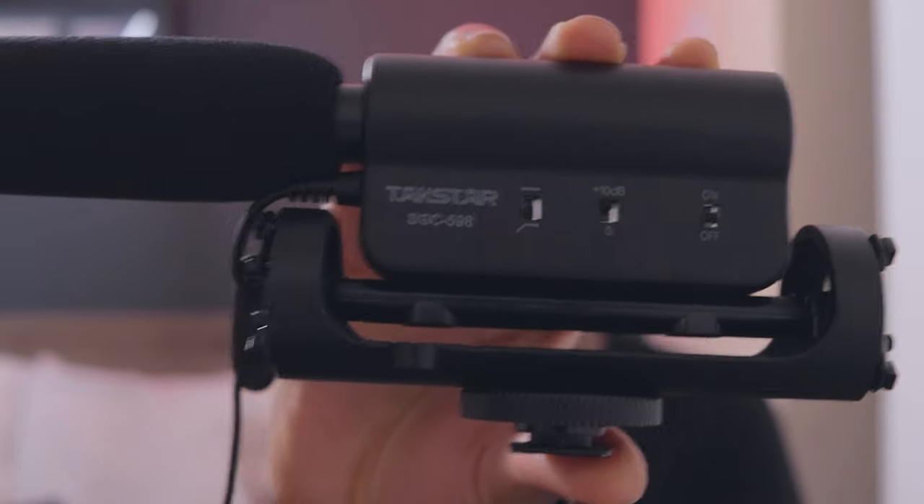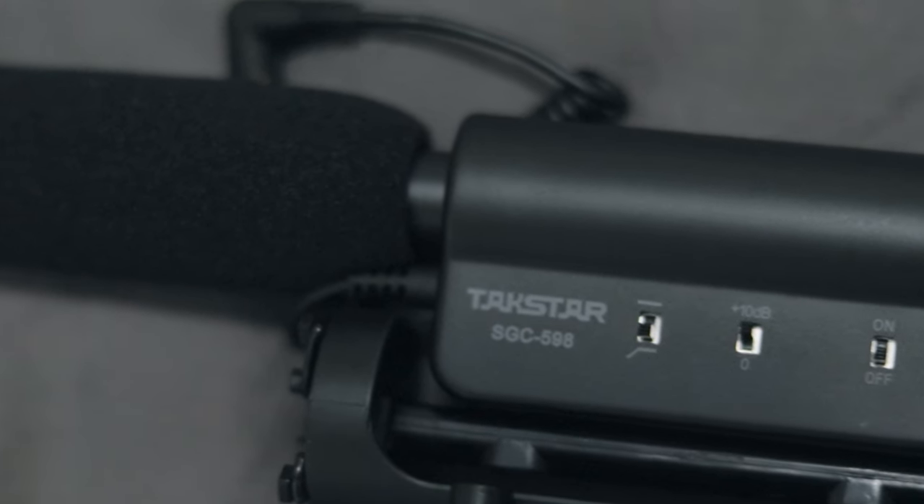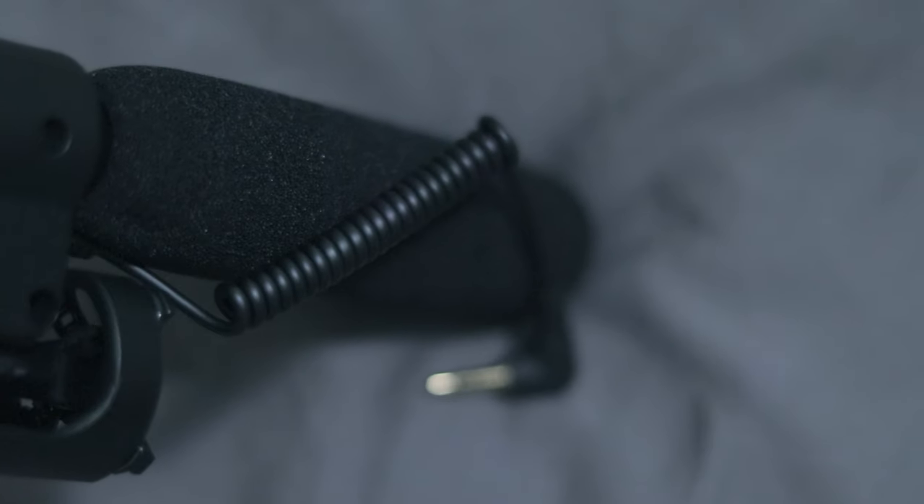Next, we have the Trackstar mic. I actually got this mic because of YC Imaging — shout out YC Imaging. This was about $65 to $67. It picks up sound very nicely. It's nothing like a lav mic, but for vlogging or whatever, your sound is going to be way more crisp than it would be if you're just recording out the camera mic.